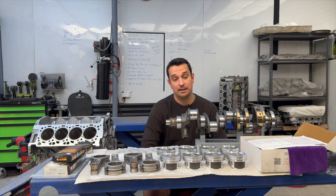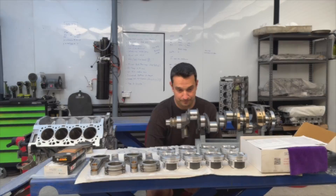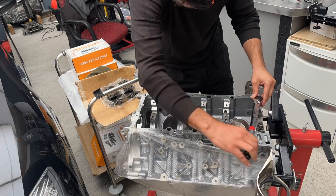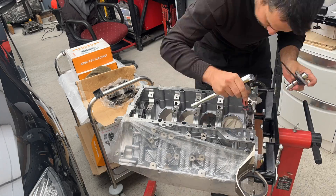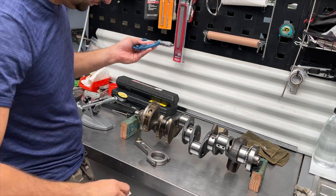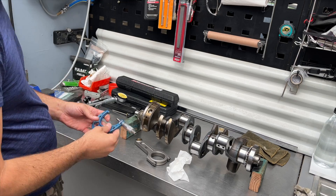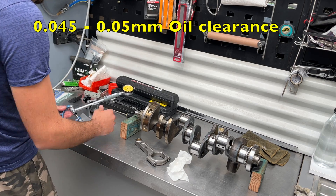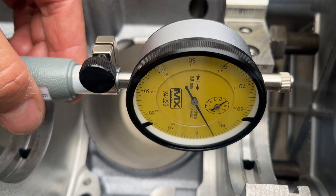The next step is checking oil clearance on the main bearings. We pop the caps onto the block and start measuring — this is the same process as with the rod bearings. Because my bore gauge isn't long enough, I do one cap at a time: torque it to spec, use the micrometer to check the crank journal size, then transfer that reading to the bore gauge. The clearance we're looking for here is between 0.045 and 0.05mm, and as we can see it is spot on at 0.05mm.